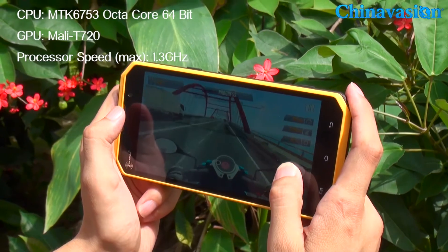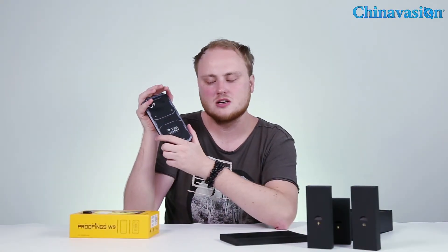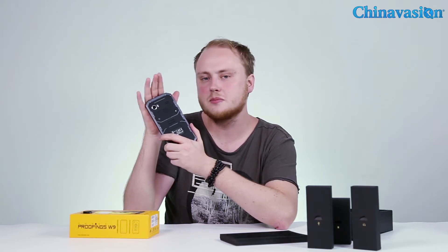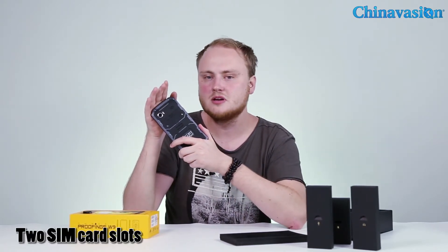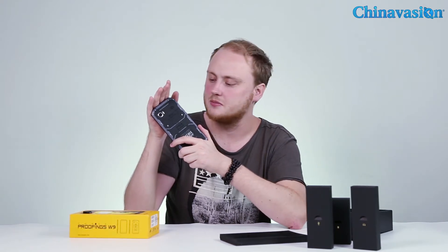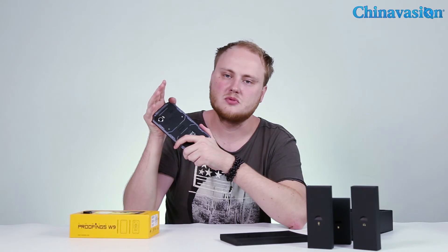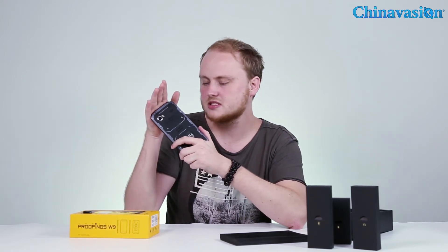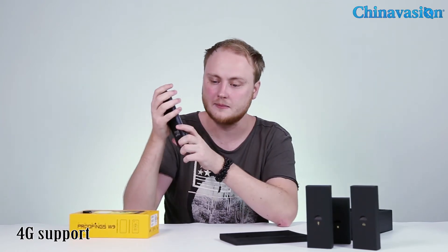The phone features two SIM card slots and supports dual IMEI numbers, so you can be connected to two phone numbers at the same time. This makes it perfect for traveling abroad or for separating your work and private life. It also supports 4G connectivity, so you can browse the web wherever you are.